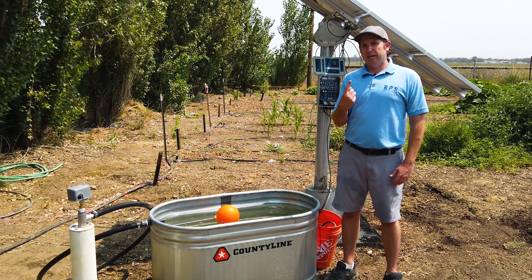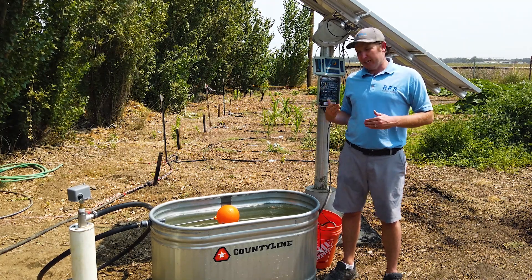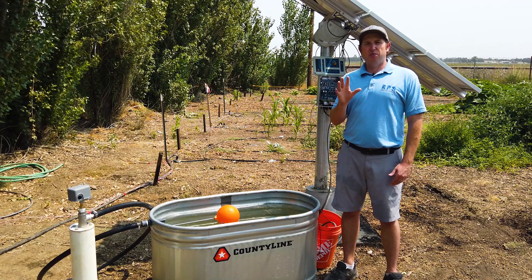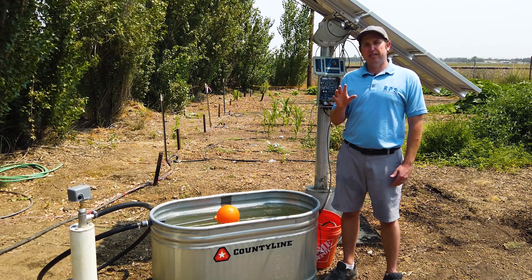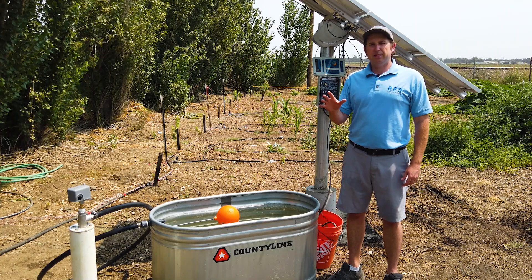When your stock tank or storage tank is full, you need your solar pump to shut off. There are a couple of different methods: first, a tank full sensor — the most reliable option — which requires running a wire from your controller to the stock tank and hanging the sensor at the top. Second, a wireless tank full sensor. The third method, covered today, is using a float valve, a reverse action pressure switch, and a check valve to use pressure as the shut-off signal. This is Mike with RPS Solar Pumps.